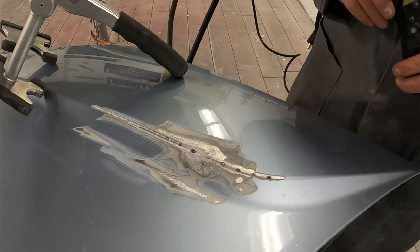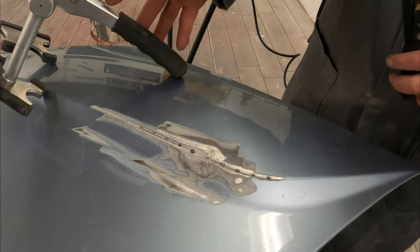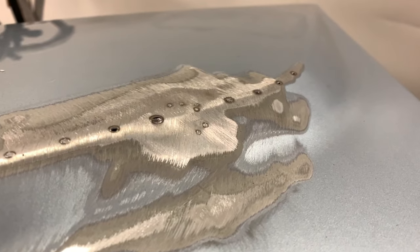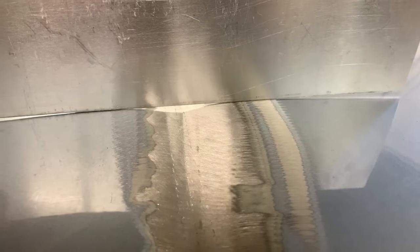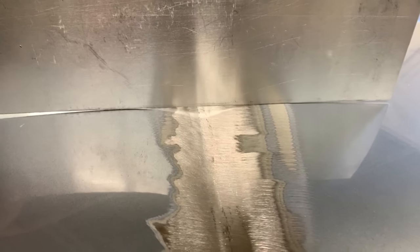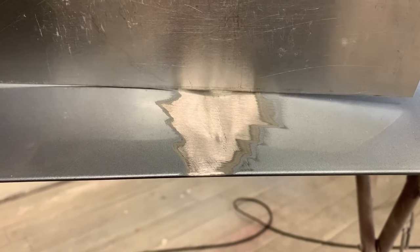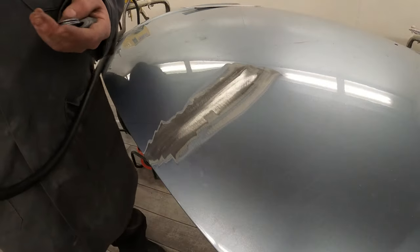That nasty dent on the swage line has now been fully removed in a matter of minutes. The beauty of the system is that if you set the heat and temperature right it won't pull any holes in the panel like panel pins would. The little holes visible were down to our error on the day — we had the temperature set just that little bit too high.